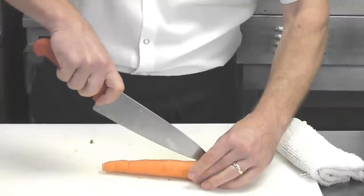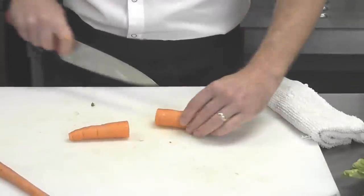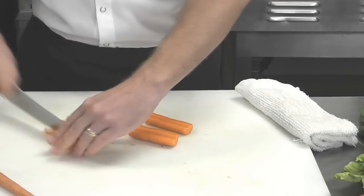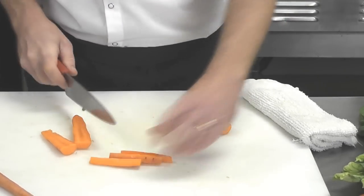Instead of taking all your time trying to cut it evenly down, think about how long you want your carrot sticks and cut it into that length first. From there, it turns out to be much more manageable to cut it right through on both sides. Lay the flat end down, and then you can cut it into sticks the size that you would like.